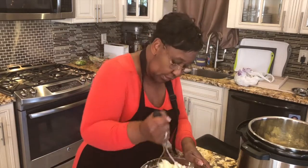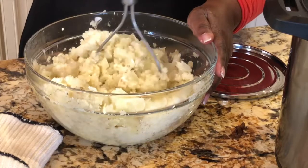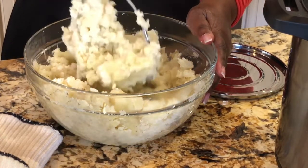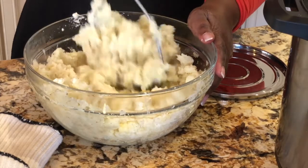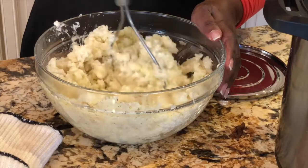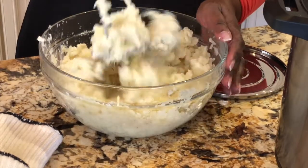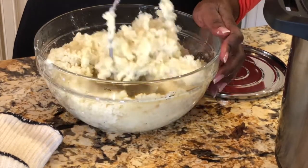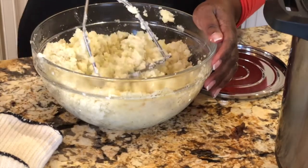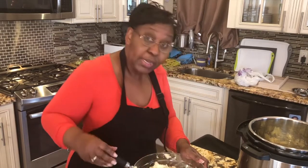The sour cream serves as the dairy — like milk — to make it creamy. If you don't like sour cream, just leave it out. Just mash it all up. That is mashed potatoes and you can't tell there's cauliflower in here at all. When your kids don't want to eat vegetables, just put it in the mashed potatoes and they won't even know it's there.